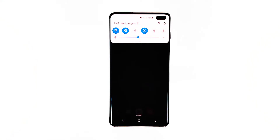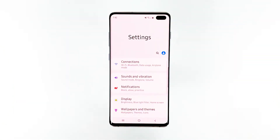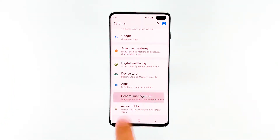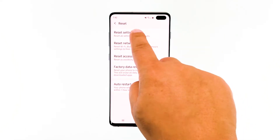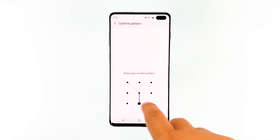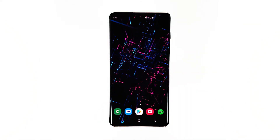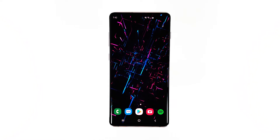Swipe down from the top of the screen and then tap the settings icon. Scroll to and tap General Management. Touch Reset. Tap Reset Settings. Tap the Reset Settings button. If prompted, enter your PIN, password, or pattern. Finally, tap Reset. After this, try to see if the phone still freezes. If it does, then move on to the next solution.